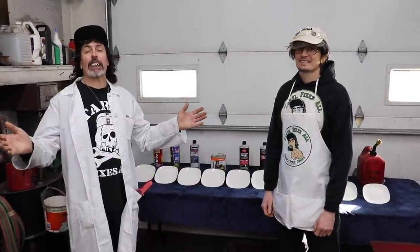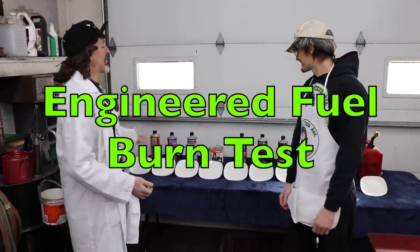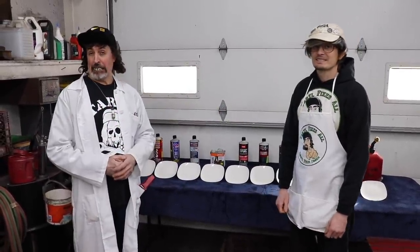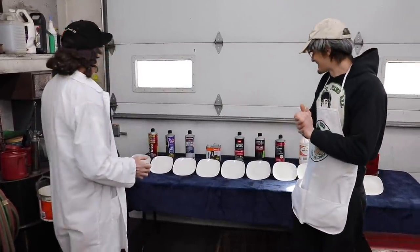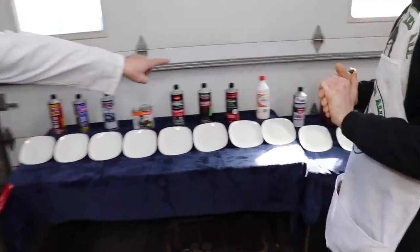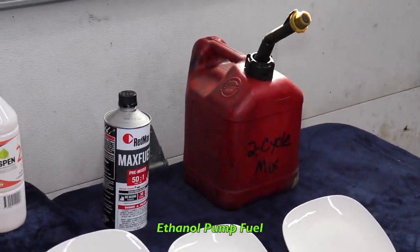Pterodactyl here. And today we're going to do what's called a burn test on all these engineered fuels to see which one burns the cleanest. So we got all these different products, and we're also going to use regular ethanol pump fuel in our test.